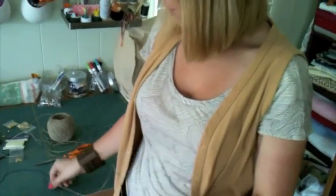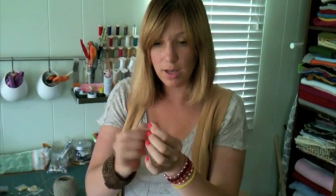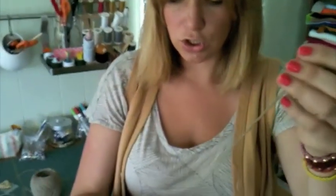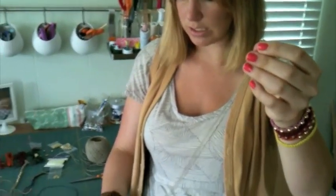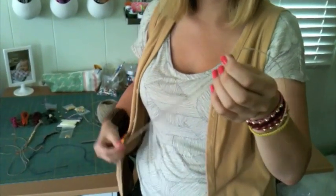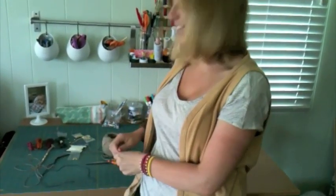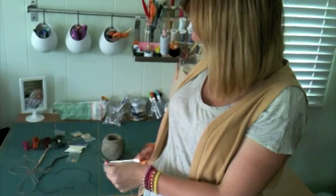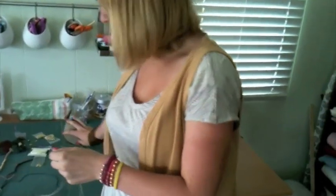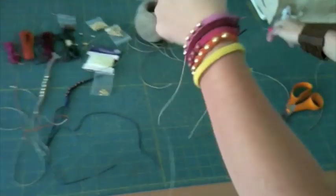And then snip that off. Releasing it again so it's its full double length, you're going to measure three. You're going to need two cords to do this braid and it turns into four. You're going to go one, two - rocket science crafting right here - three. And you don't really need it, but sometimes I add just a little bit extra. Then if you want to come on over here, I'll show you how to get this little sucker started.